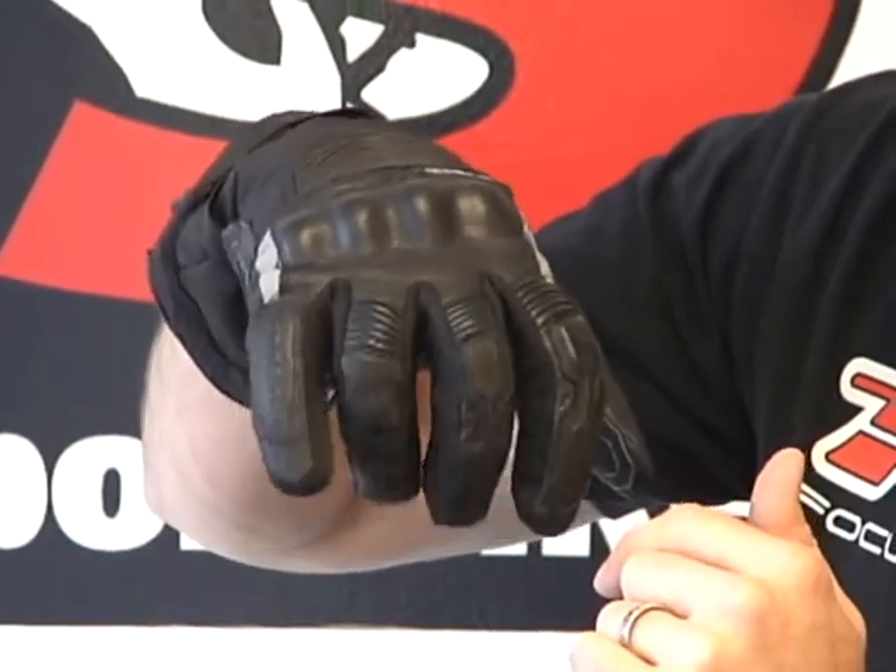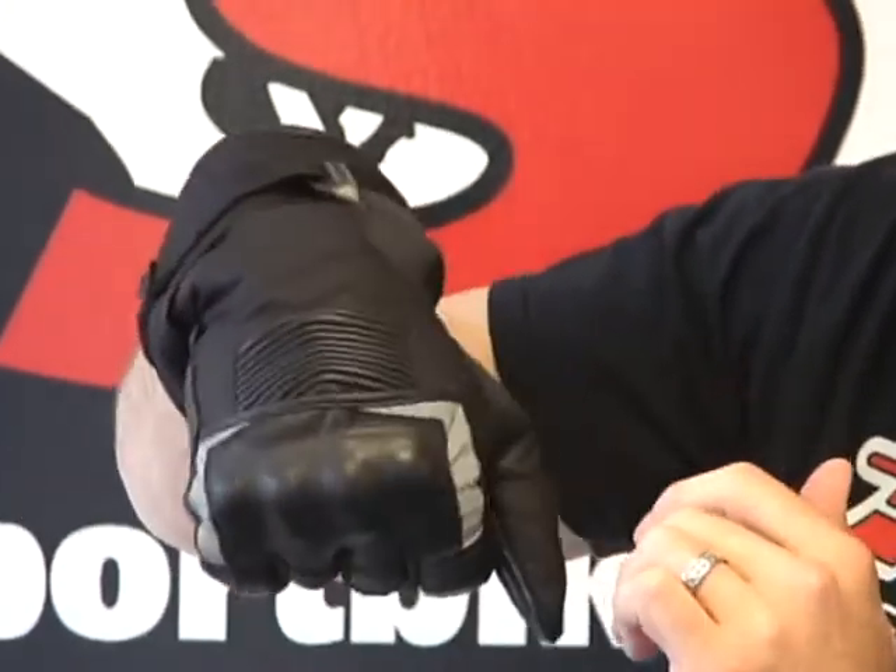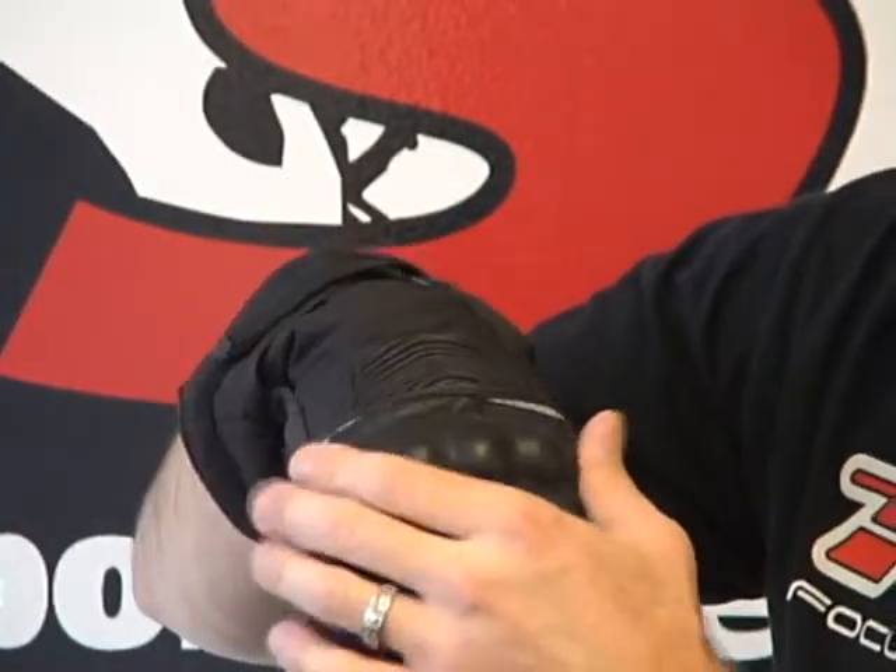Accordion flex panels here in these three fingers, as well as on the back of the hand. It's kind of a floating knuckle — you can actually see it. Sorry for moving around so much, but you can see the knuckle floating as I flex my hand.